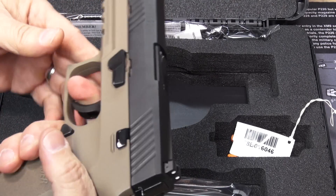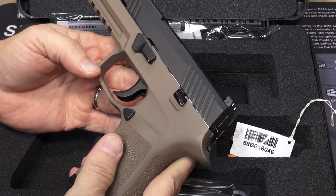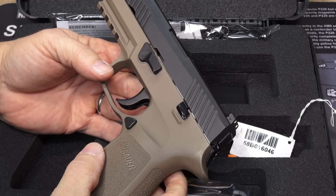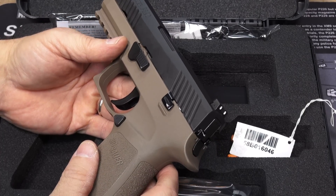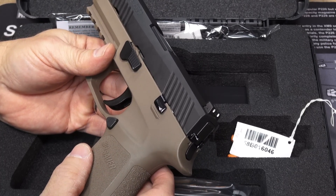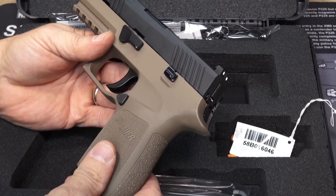This is a striker-fired gun classified as double-action only — no single action, no re-strike capability; your standard striker-fired action in that respect. Trigger pull is rated by SIG at a published five and a half to six and a half pounds, giving themselves a full pound of spread. I'll put a gauge on it and see.